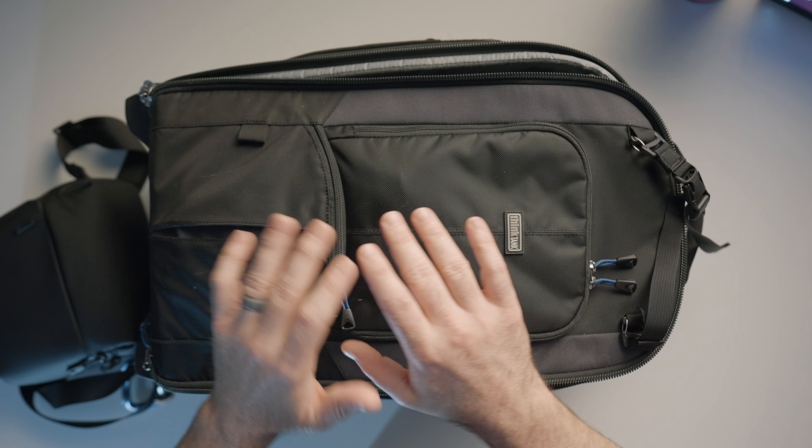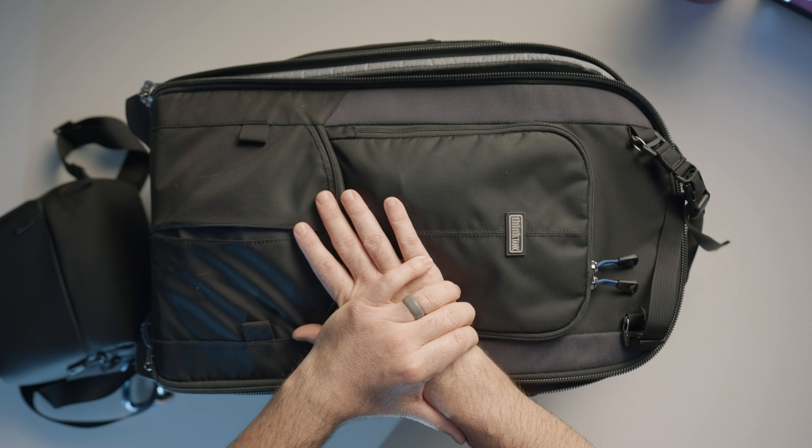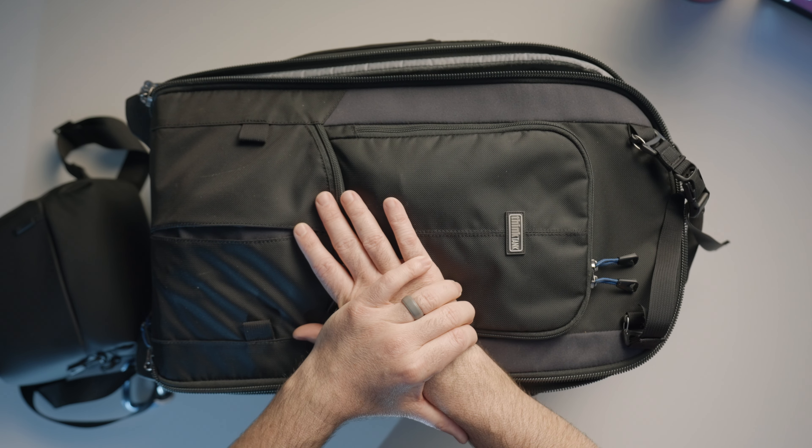Hello everybody and welcome to Wedding Videography for Beginners. I'm Phil Beabout and today I want to talk about what is in our bag for 2023. This is just going to be kind of going through everything that's in our kits. We actually have three bags, four if you count our drone satchel. So let's get into it.